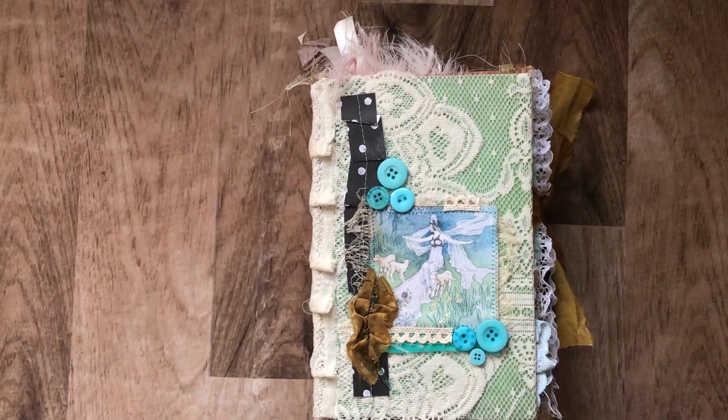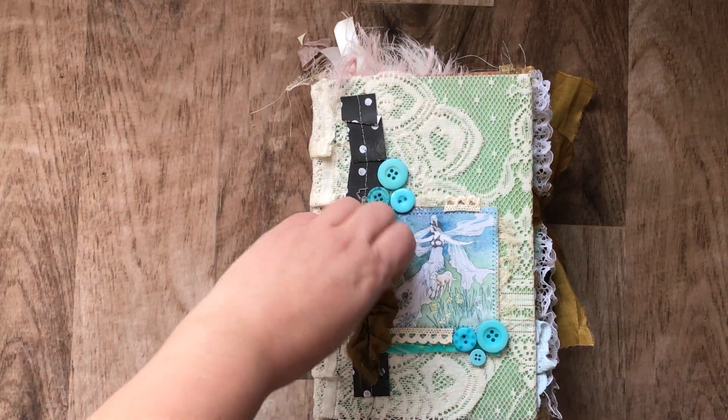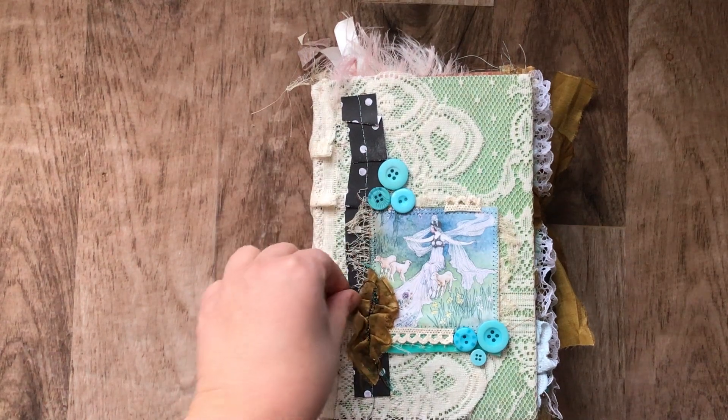Hi guys, it's Chantelle from Red Page Cafe. I'm going to try to do this as quickly as possible. This is a pretty chunky — probably one of the chunkiest journals I have made in a while.